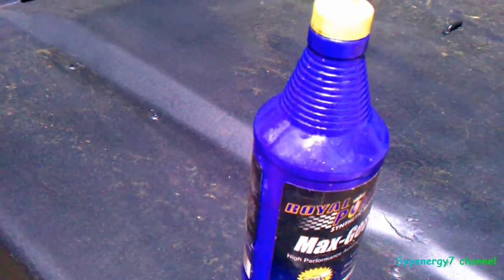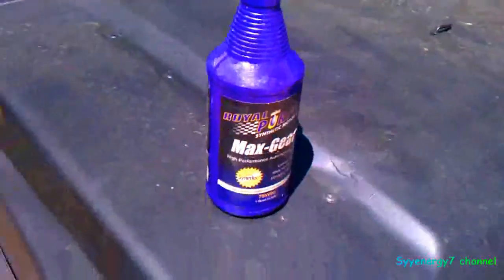Using this Royal Purple in the Jeep was one of the best things I ever did for the locker in the back — the Powertrax.